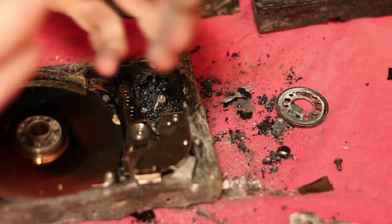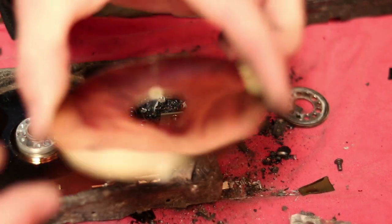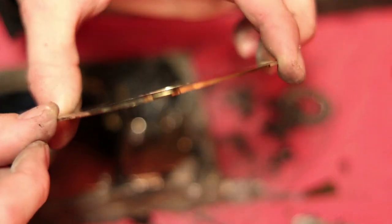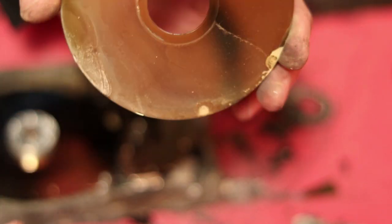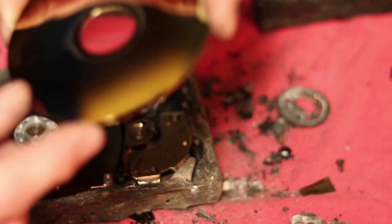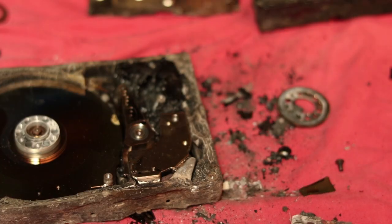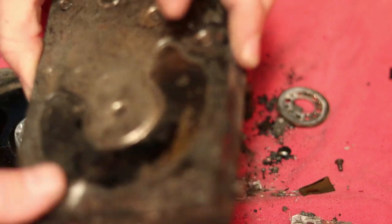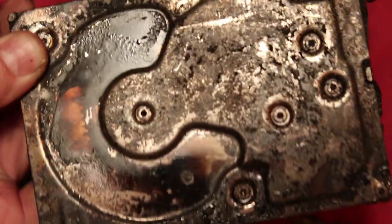Looking at this disc like this, it doesn't look like it's warped, which is kind of cool. I don't know — I might try to send this one in and just hope that they can somehow salvage it.